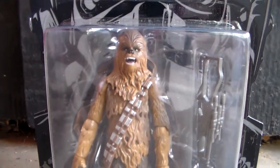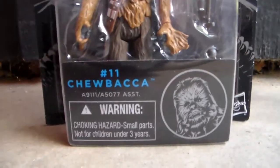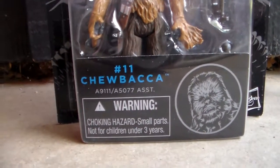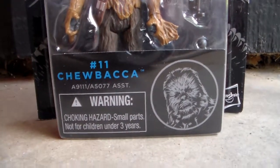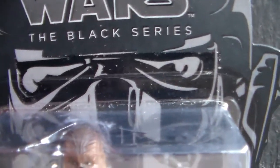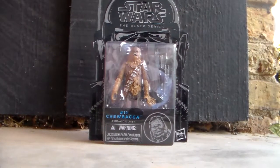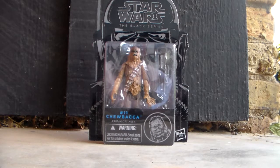So the packaging is pretty much a TIE Fighter pilot, and then we can see Chewbacca down here, the figure itself. And then down here we see all the information. There's a warning label, number 11, Chewbacca. It's got that little assortment number and a profile picture of Chewbacca in black and white. Hasbro's off to the side. They actually have it taped on. There's some tape up here and on both sides, and the sides of the box are bent. I did get this off Amazon, so it was shipped to me, so that's probably part of the problem.